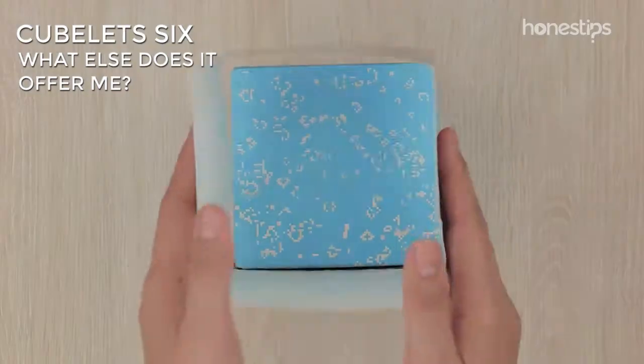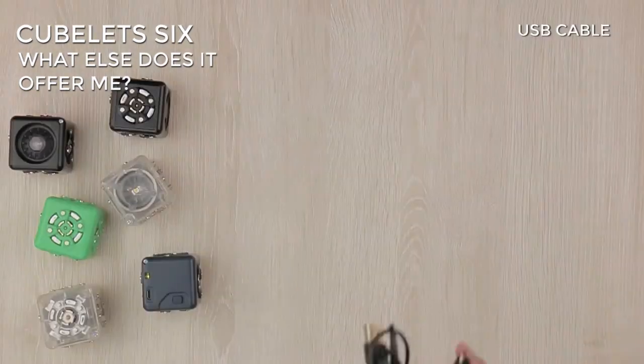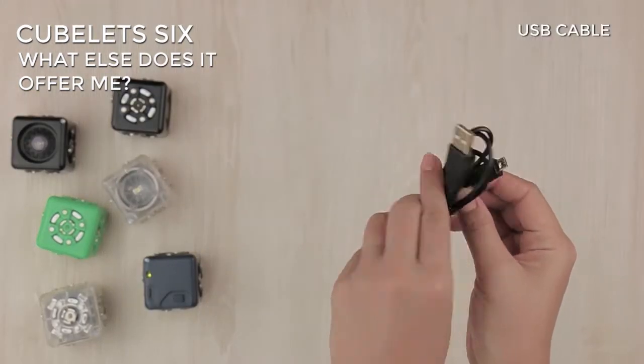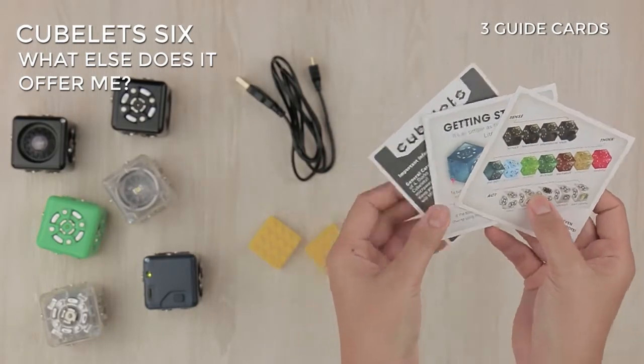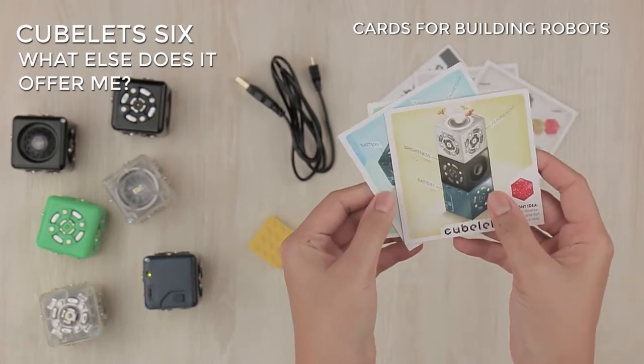What else does it offer me? In addition to the blocks, Cubelet 6 comes with a micro USB cable, two Lego adapters, three guide cards, and instruction cards for building three robots.